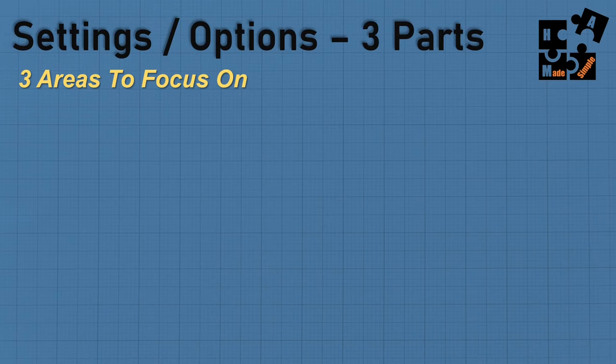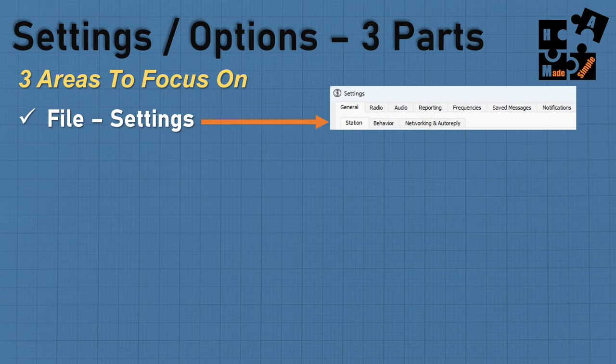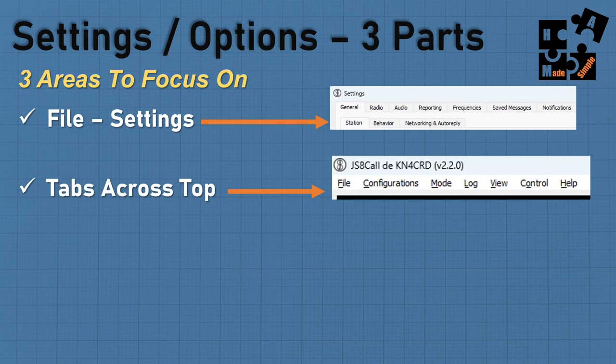Settings and options: there are basically three parts when you set up JS8Call. First is file settings — your main settings — where under general you get station behavior, networking, and auto reply sub-tabs. Radio has two sub-tabs. Then audio, reporting, frequency, save messages, notifications. Second, there are tabs across the main window: configurations, mode, log, view, control. View and control have a lot of key settings you need to set up initially. Third, right mouse clicking on buttons, call signs, et cetera pulls up contextual options.